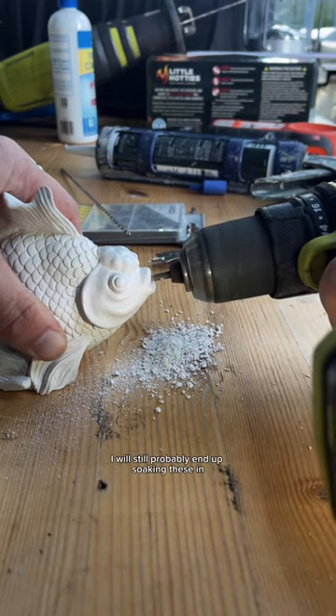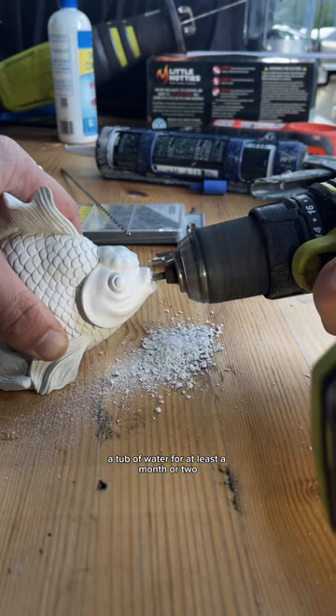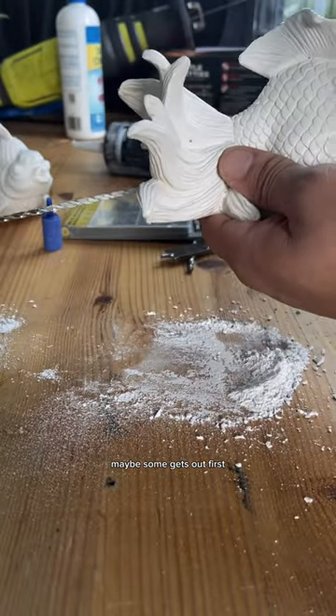I will still probably end up soaking these in a tub of water for at least a month or two. That way, if they have anything to leach into the water, maybe some gets out first.